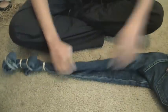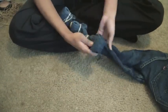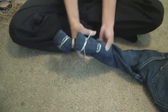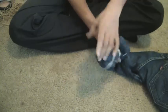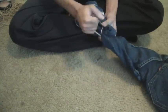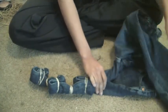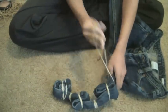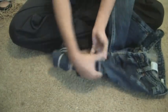Now we're going to fold that bad boy twice again and put the rubber band on there. As you can see, I could only fold my jeans up two or three times. But if you could, you could probably do smaller, tighter folds and get more folds in. I could only get three in.